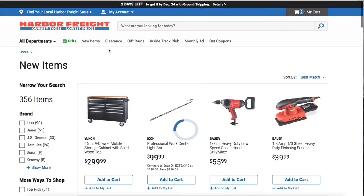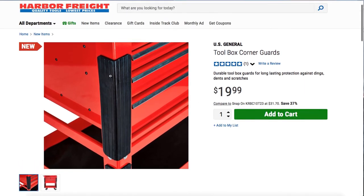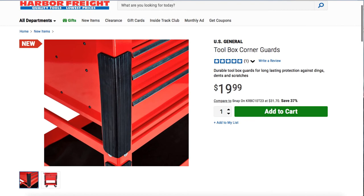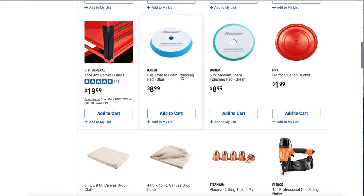This is the US General liner — we've already seen a few videos on YouTube where people are installing these. It's $19.99 and it's mostly to protect your toolboxes. I believe it has 3M double-sided tape inside. Then you got the Bauer six-inch coarse foam polishing pad for $8.99, the six-inch medium polishing pad for $8.99, and a lid for a five-gallon bucket for $1.99 — just note they sell the bucket and lid separately.